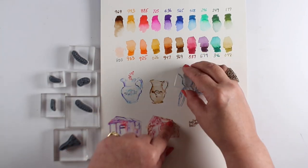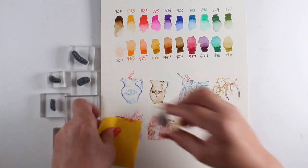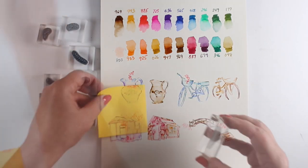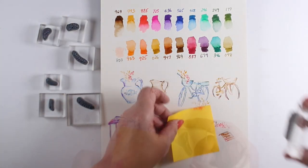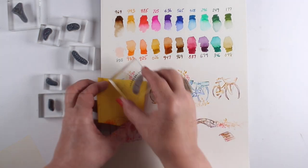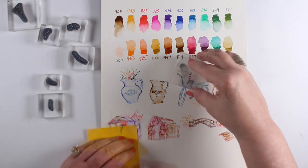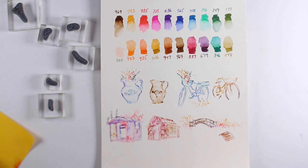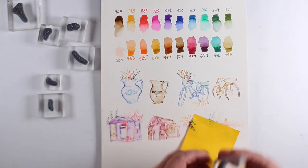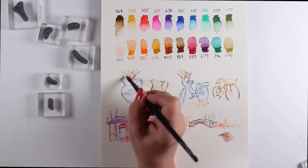Now let's add flowers to the first image of each one of these, using the colors in Set One. I'll do it quickly so we can get to the watercoloring part, which seems to be the hardest thing for people to understand — specifically how much water to use. I'll zoom in and show you a little bit more of that.